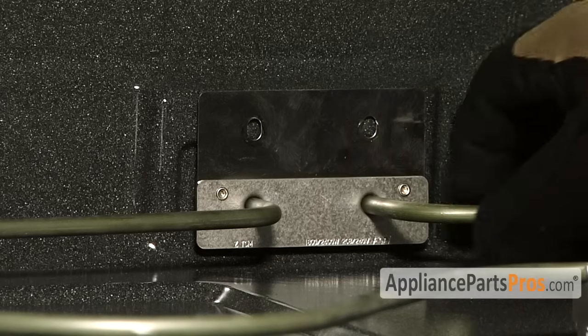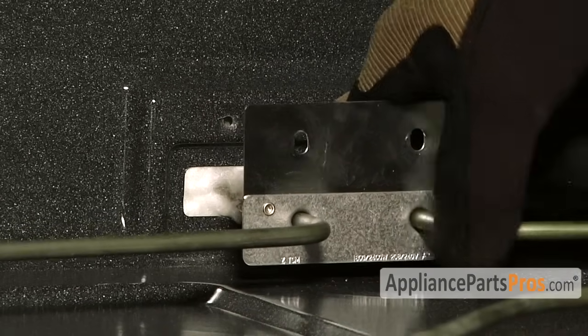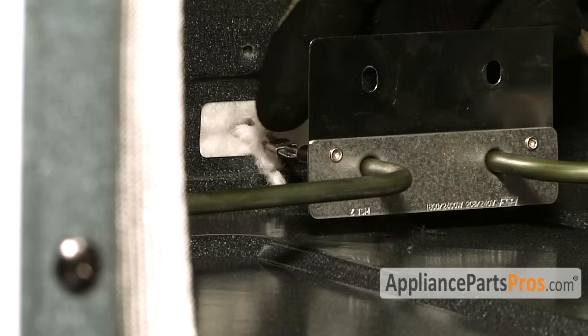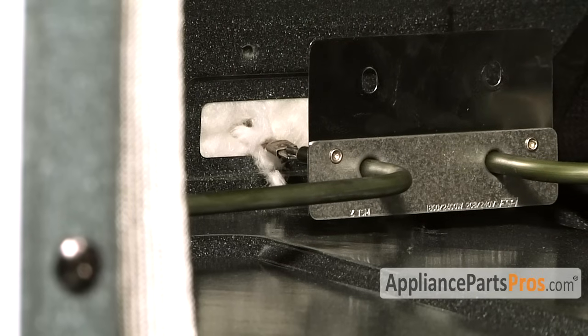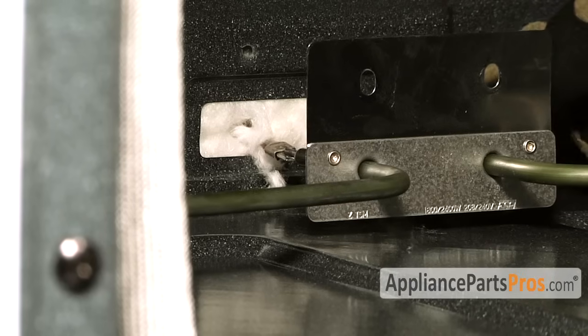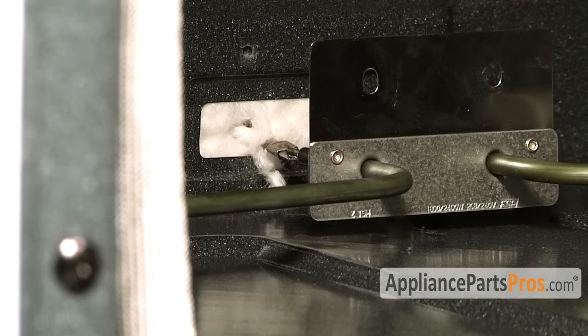Once you have the two screws out, you can pull the bake element out enough to disconnect the wires. Make sure you don't pull any insulation out with it. With the element disconnected from the oven, we have to disconnect these two wires off the terminals. When you take them off, make sure that you don't lose the wires into the insulation or behind the stove — otherwise you're going to have to pull the oven out and fish those wires out from the back.